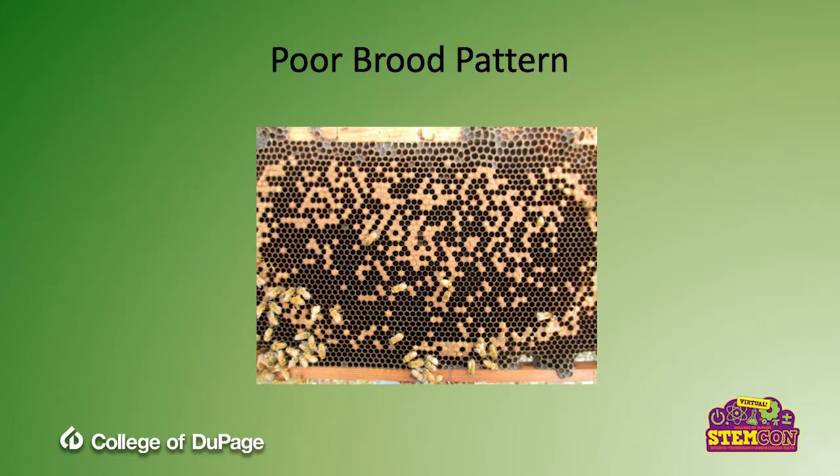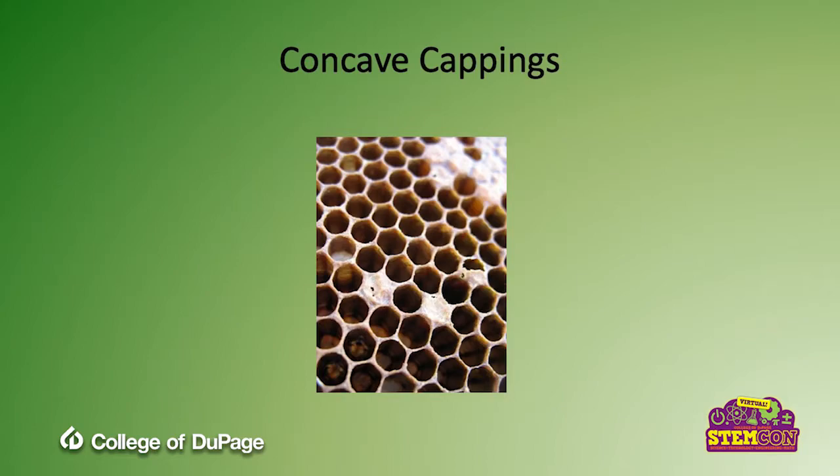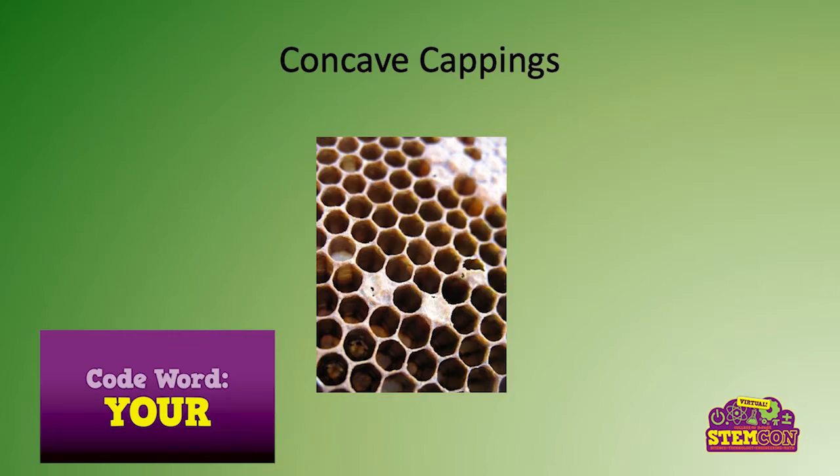This is an example of concave cappings — a sunken look inside the cells. The reason for that is typically a disease called foul brood, which is not good for your hive. If you see that, you need to take action.